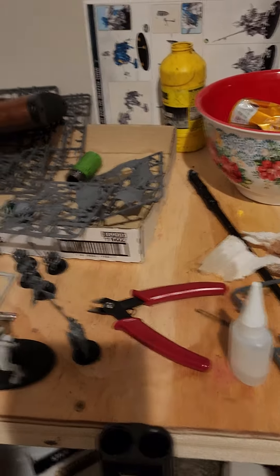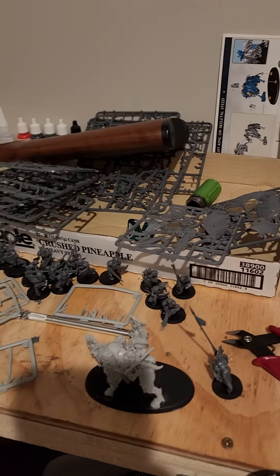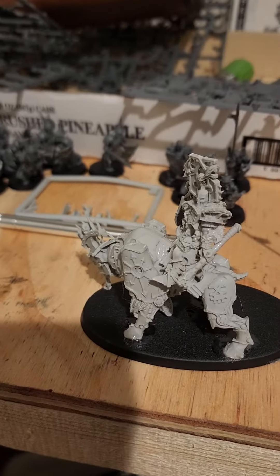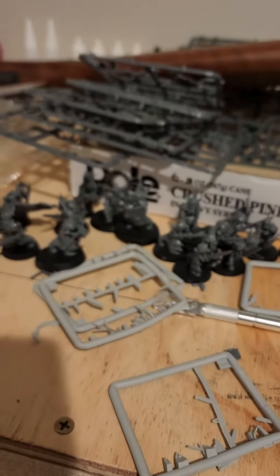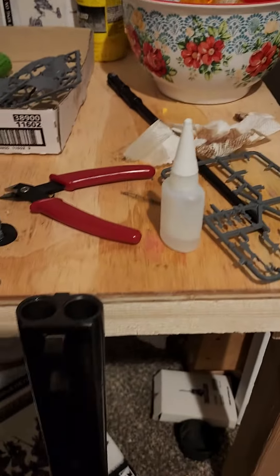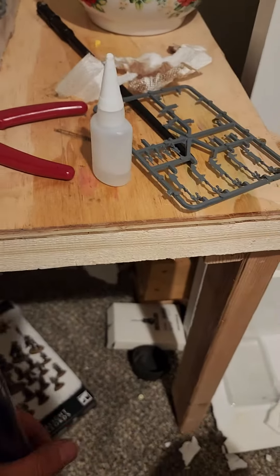Alright, you gotta excuse the mess. My son's been working down here on my little bench, building his little figurine things. They're actually pretty cool. Just started to clean up.